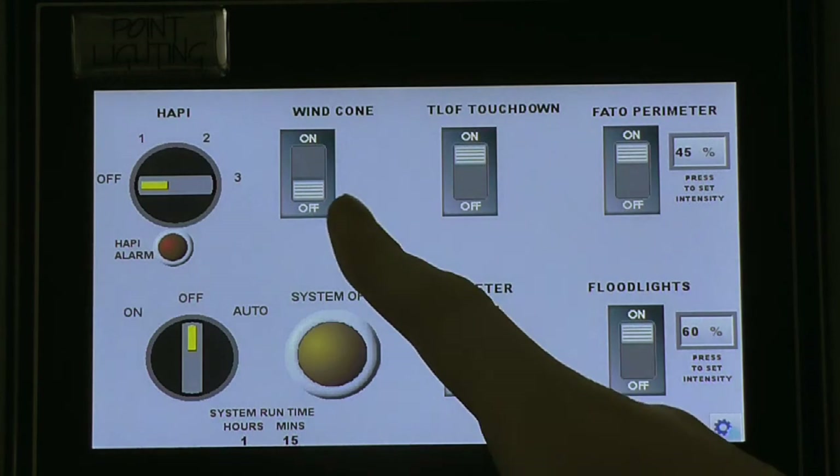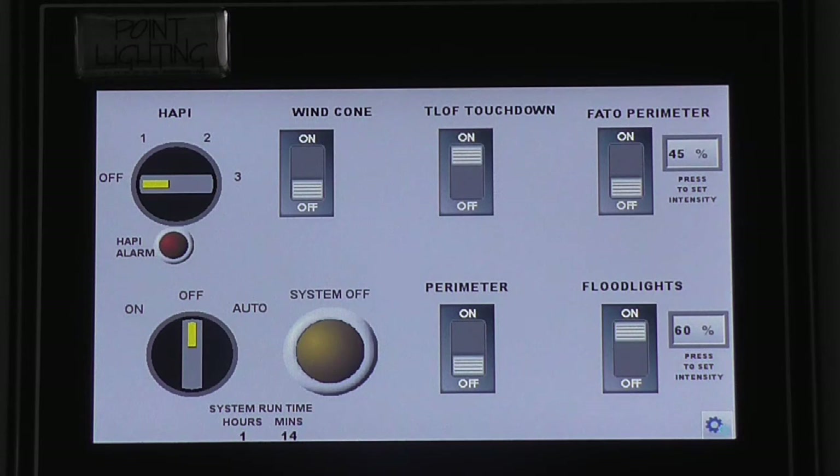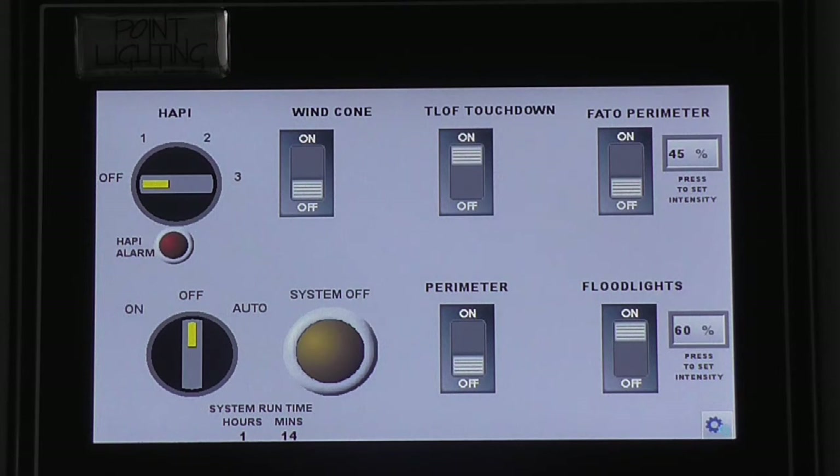Circuits 2, 3, and 5 are standard non-dimmable switches. Any of the switch labels can be customized anytime in the field. Right now they are set as wind cone, T-loft touchdown, and perimeter.